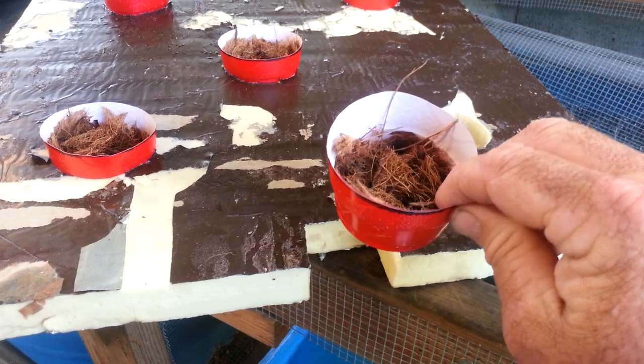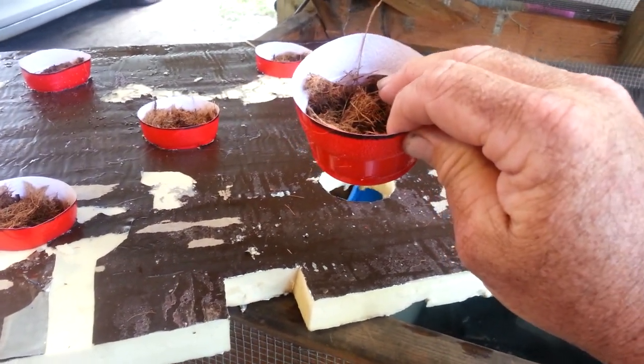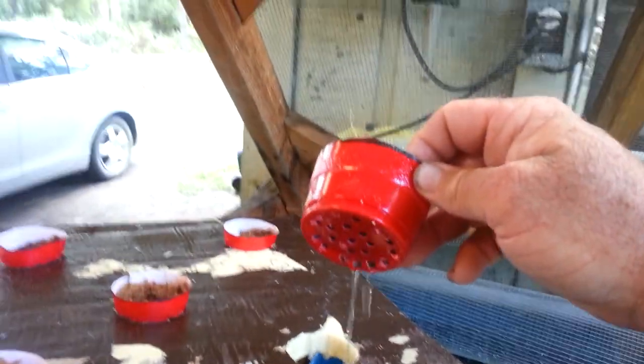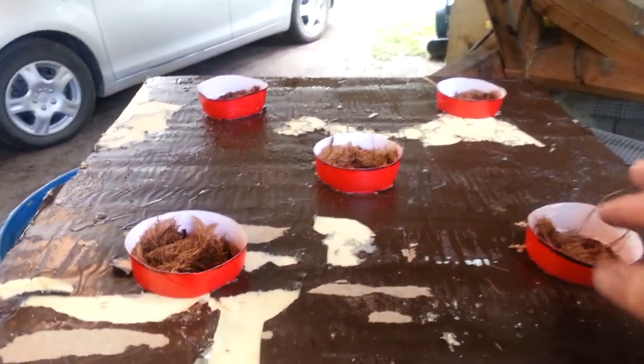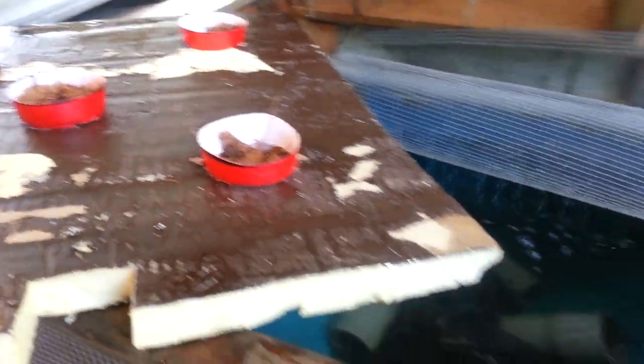These are just old Dixie cups that I put coconut husk media in. I drilled some holes in the bottom so they can drain and just sit them down in there. They just go across, sitting right on top of my tank here.